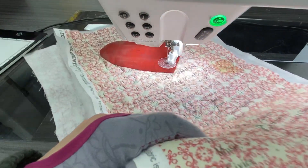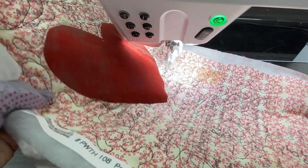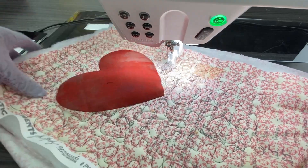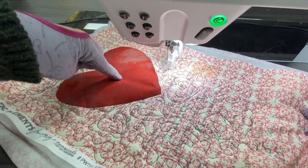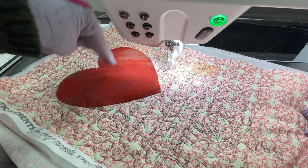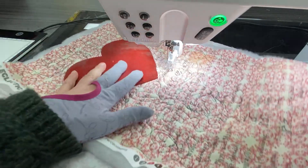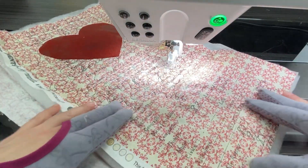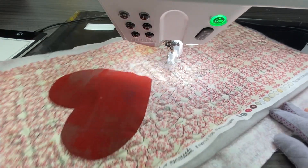Do you see? I present to you: puffy heart. Just doing a little bit of stitching in the background of that heart, but not doing any stitching on the heart itself, makes it puffy. I dig it. In the real world I would finish a little bit more here, but I think you've got the idea.